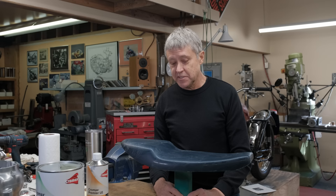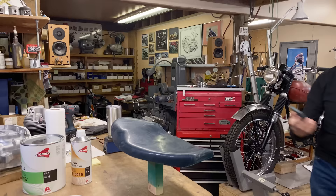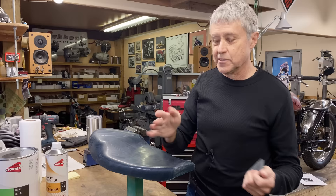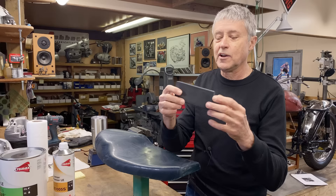What I do to sand it is I get a foam pad, because this has some contours. If you just hold the paper in your hand, it follows whatever contours are there, so you have to have the paper on something. This foam pad has a little bit of strength — it's not perfectly solid — and that's how you get a nice smoothness there.